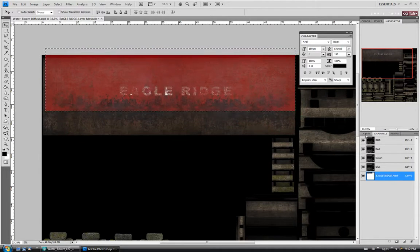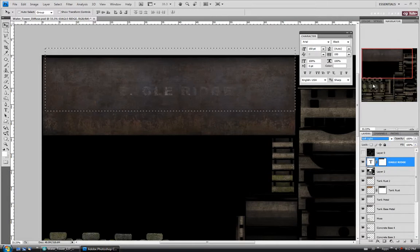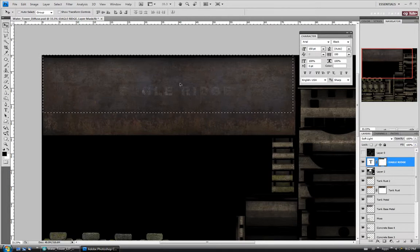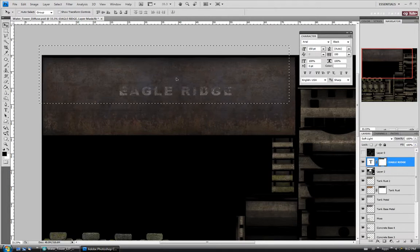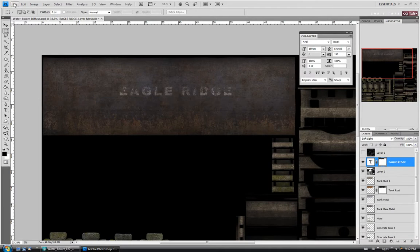Let's go back to our layers and click on the text layer. I might actually change the blending mode to Soft Light just to take the intensity down a bit. Then let's select our mask and move it around until we get it looking somewhat right. I don't really want the letters to be illegible, but I do want them to look old. Move it around maybe like that — that's probably fine. Let's save.